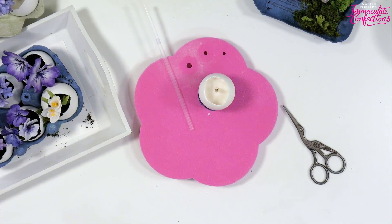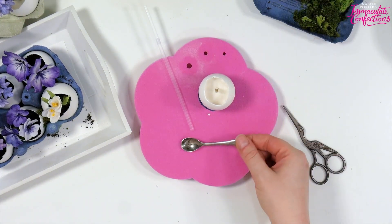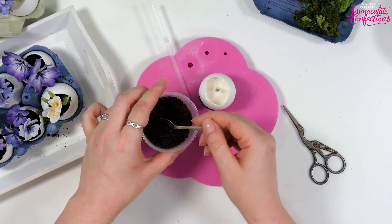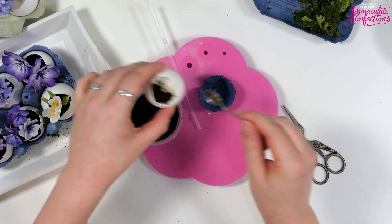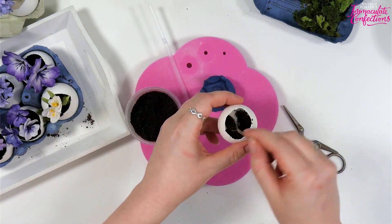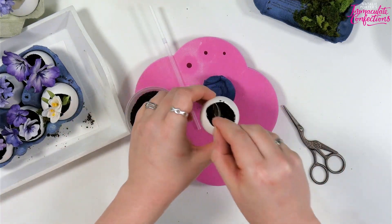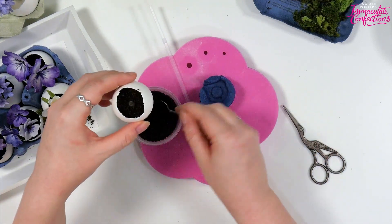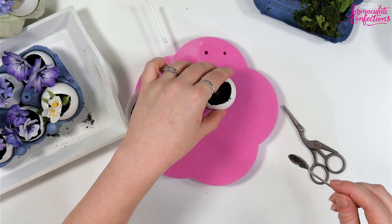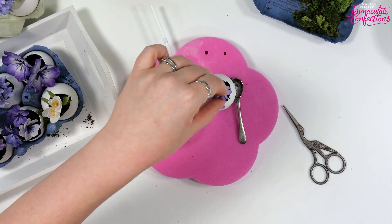Now I'm going to put some soil in. I have a tiny mustard spoon - it was my grandfather's but it's very useful for things like this. I'll pop in some soil around the straw, just like so.